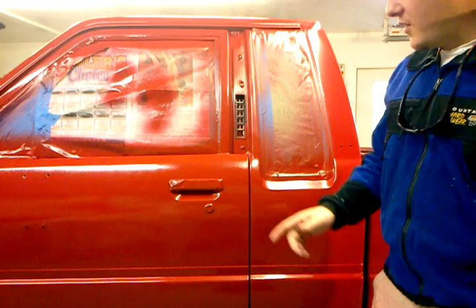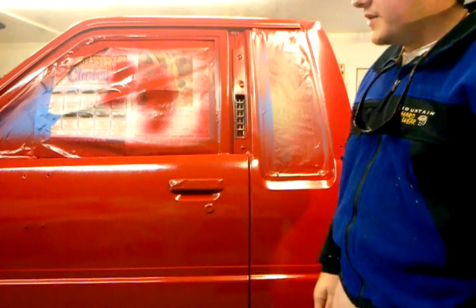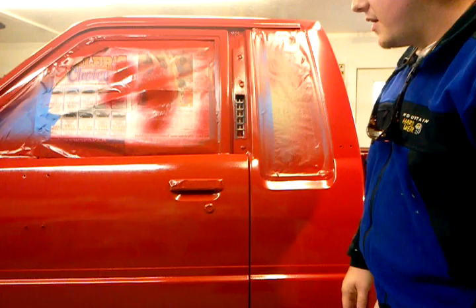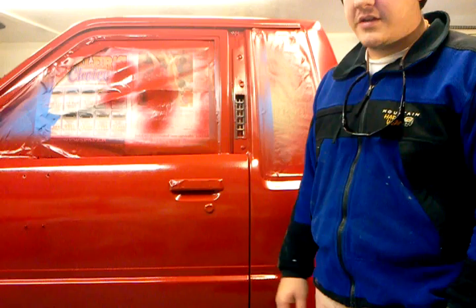Hello, everybody. Today I'm here with my 1985 Toyota pickup truck. A lot of you Toyota fans really like these trucks because it was the last year with the solid axle trucks. This is a four-wheel drive model — it's kind of my new toy. I've had it about a year and done a few mods to it.